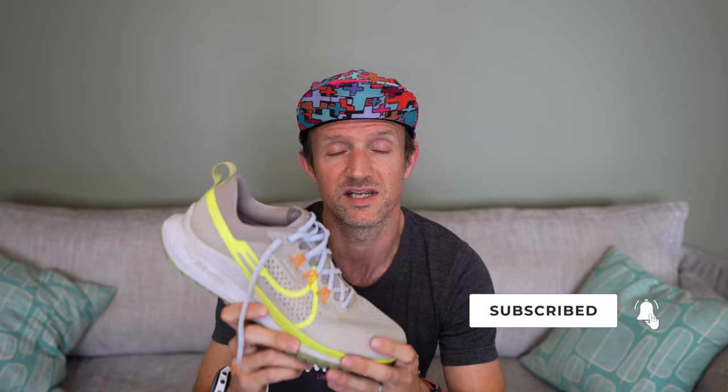Hey guys, I'm Alistair from Trail and Kale, and today I am reviewing the Nike Pegasus Trail 4. If you've been following Trail and Kale for a while, you probably saw my first review about the Nike Pegasus 36 Trail, which was Nike's first Pegasus Trail shoe. Since that shoe, Nike has done the Pegasus Trail 2, 3, and now the 4. In my opinion the shoes were going downhill until the fourth generation, and I'm pleased to say this shoe is heading back towards the Pegasus 36 Trail. Initial impressions are very good, but let me get into the details of what it's actually like out on the trails.